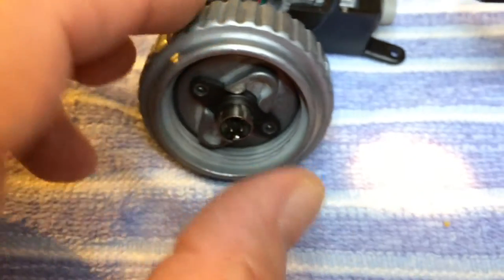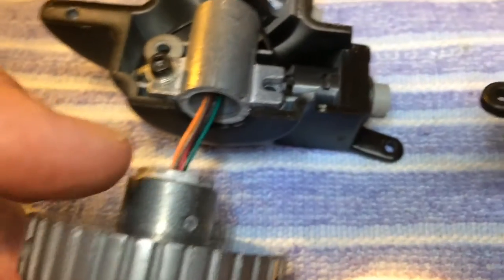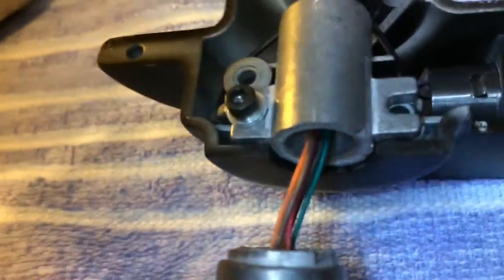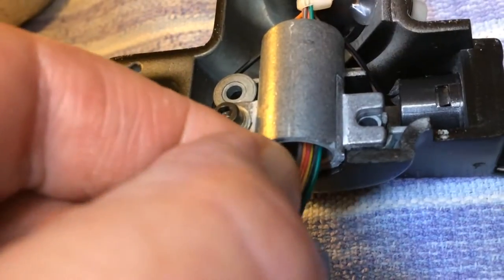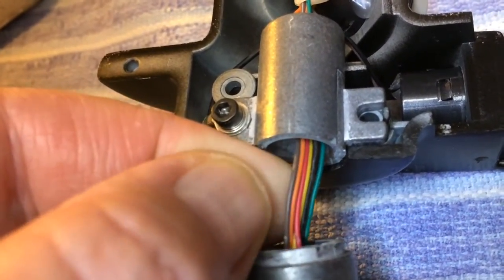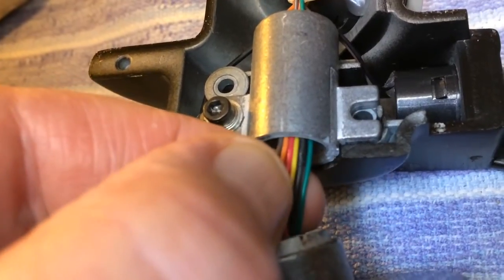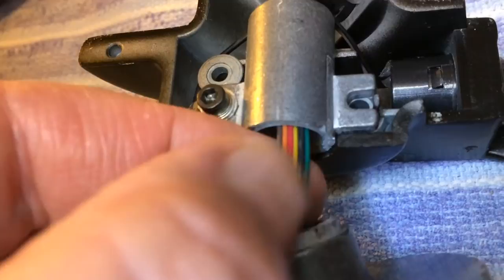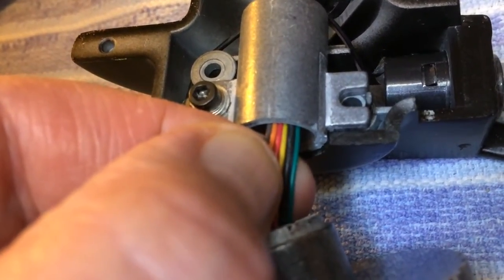They stuck the piece in here during the manufacturing process, brought the wires through the back part, through this tube. And the wire colors are: green, orange, red, yellow, black, and gray. I don't think all of them are used.